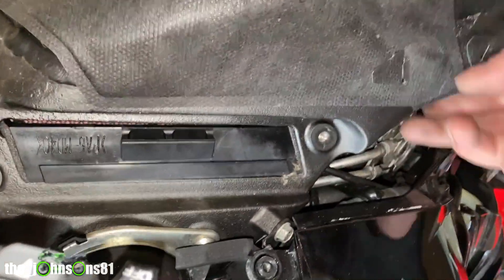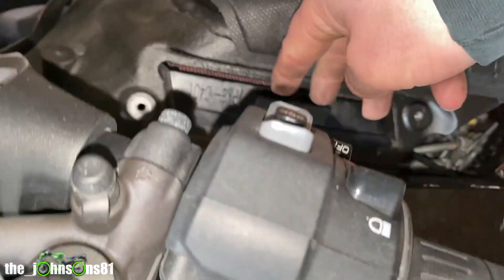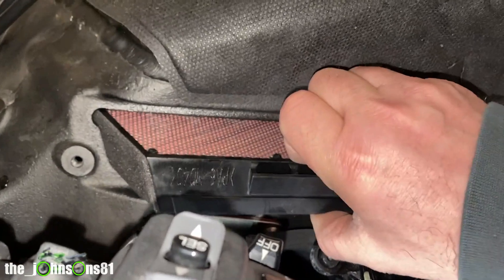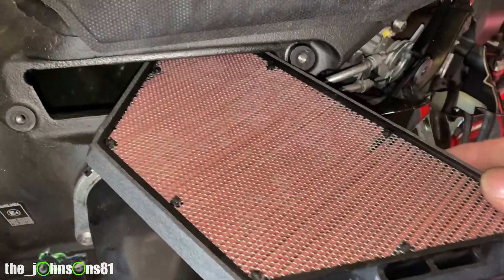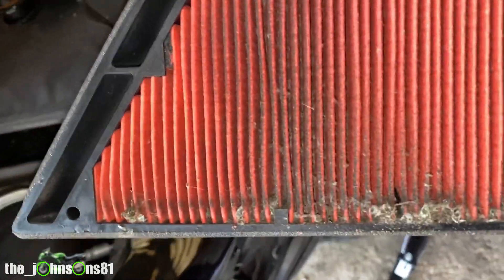There's your air filter — it just pulls straight out like that. As you can see, this one's not old at all and it's not too mucky really. Pretty good in there as well.